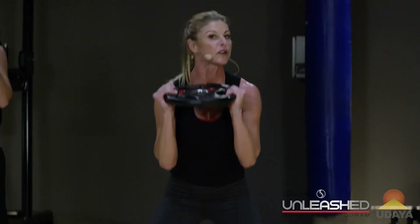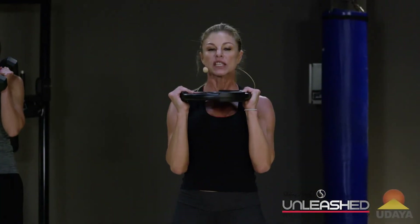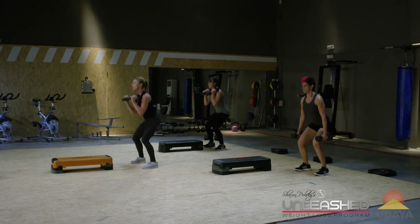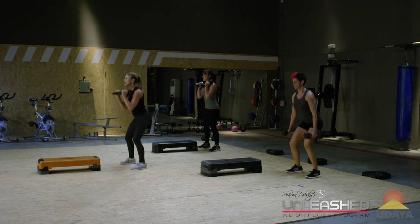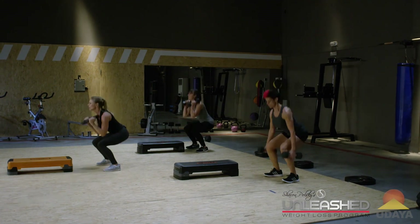Squat it out. Last round — do not give up on me. So remember, this workout is buns, back, shoulders. We're going to go back onto the step, one more round of cardio. Four more, three more. And then one more round of weights and you're done.